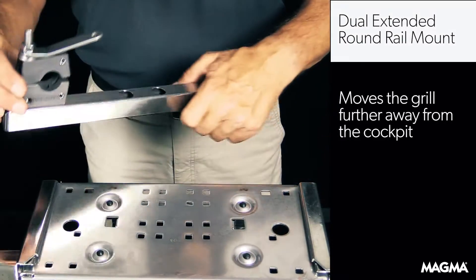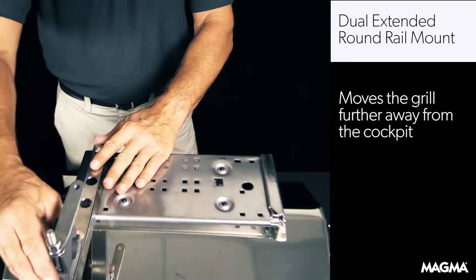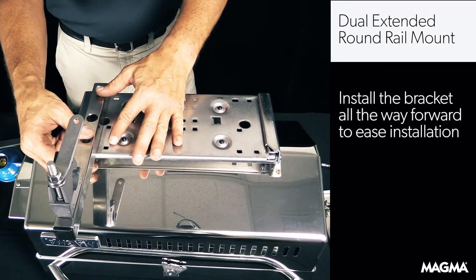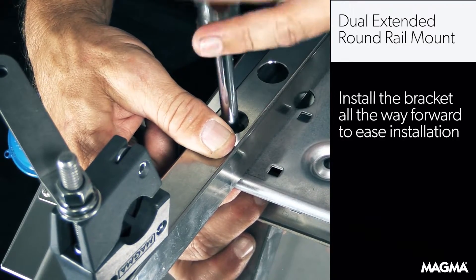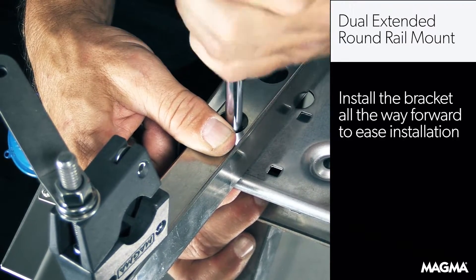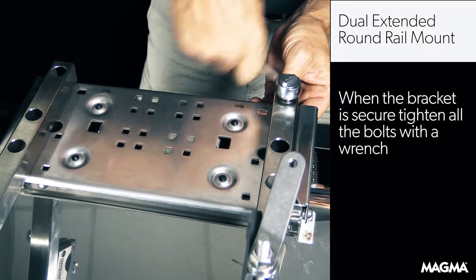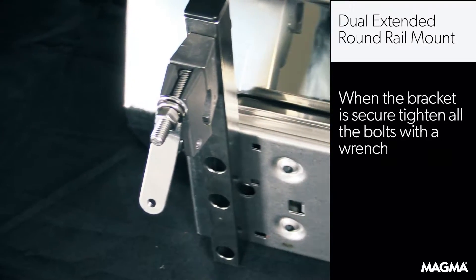Your installation may require the extended round rail mounts, which moves the grill away from the cockpit and slightly hangs out over the side of the boat. To do that, the bracket will be installed all the way forward. It can seem a little tricky, but you need to install the first bolt all the way forward and slightly tighten the nut with a wrench. Once you get the first bolt in to secure the bracket, the rest will be much easier to install.